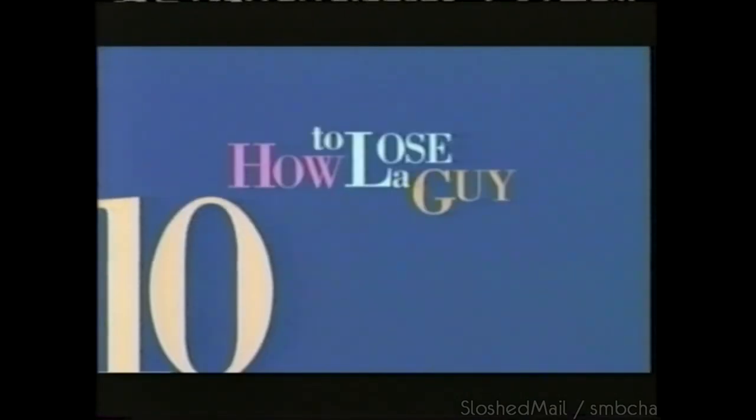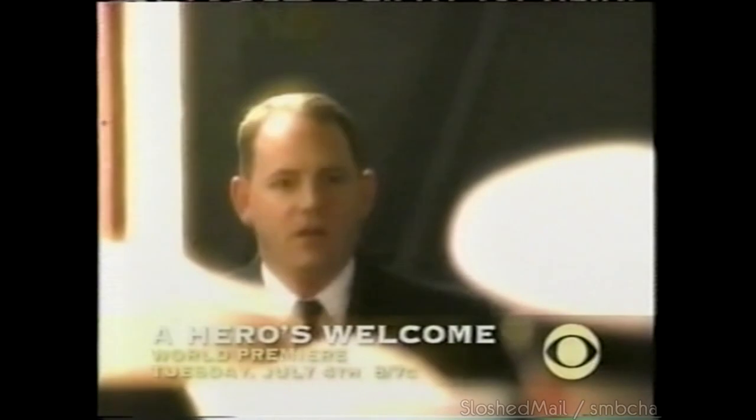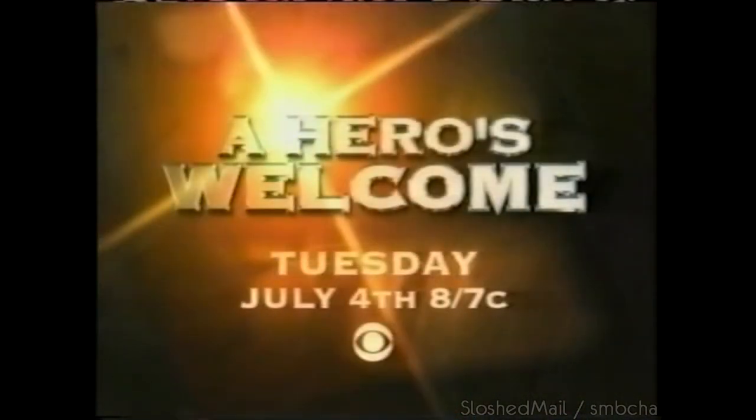Kate Hudson, Matthew McConaughey — How to Lose a Guy in 10 Days. CBS Sunday. Salute to the heroes who risked their lives to save others. Thank you for saving my mommy's life. Heroes Welcome, new special, CBS Tuesday, July 4th.